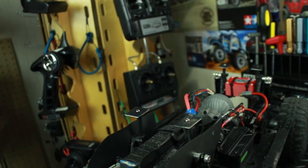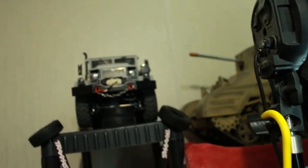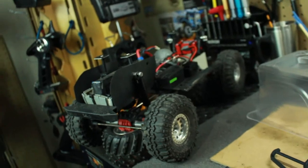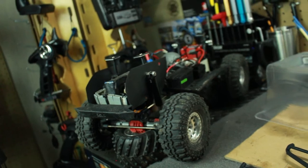I want that scale look, but since I have a couple of scale trucks already - the Trail Finder, the Behemoth Monster over there, and a Humvee - I don't need to really go scale on this one because this is my go-to rock crawler. It's what I use to rock crawl with all the other guys out there.